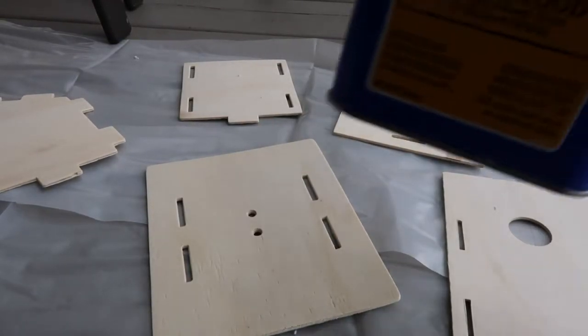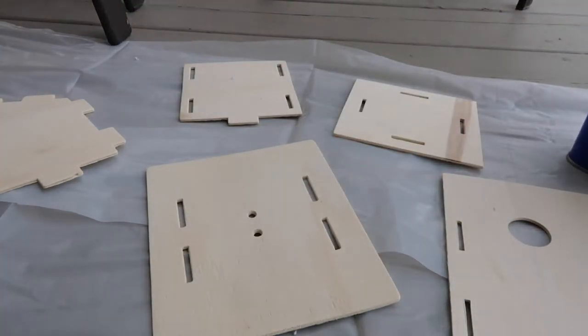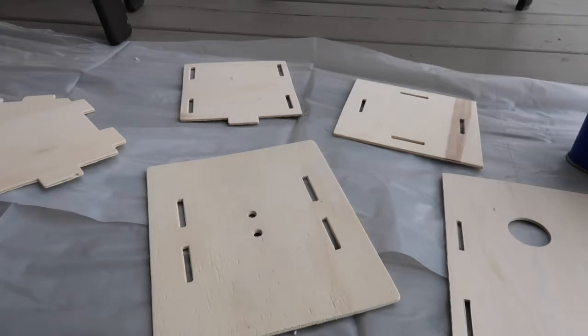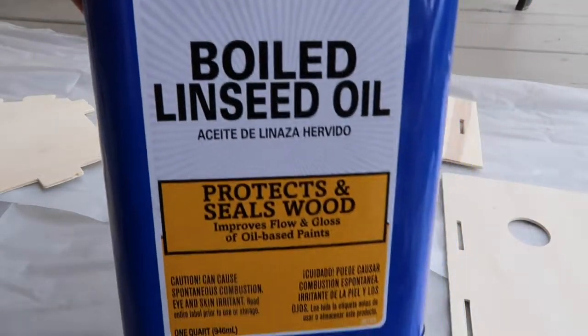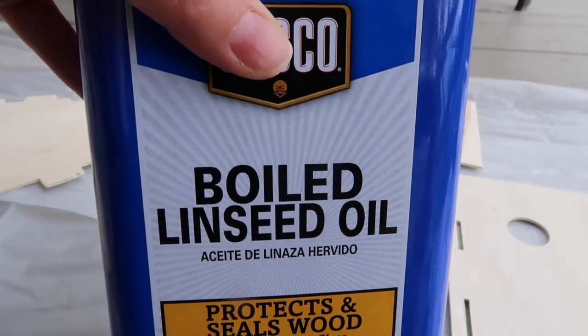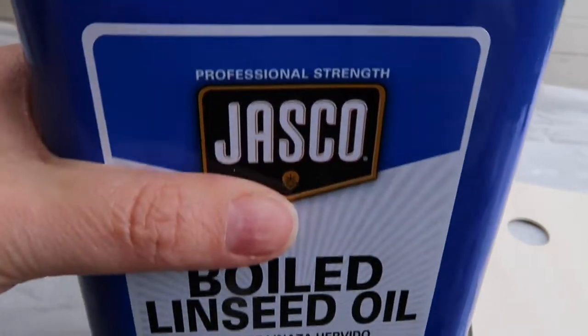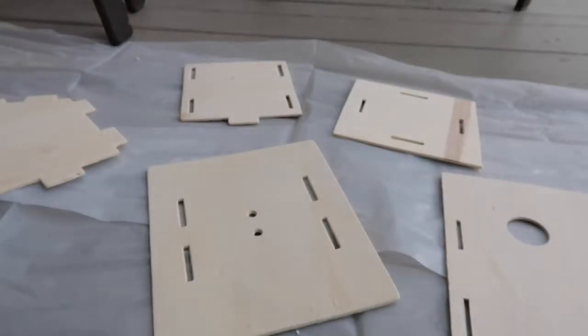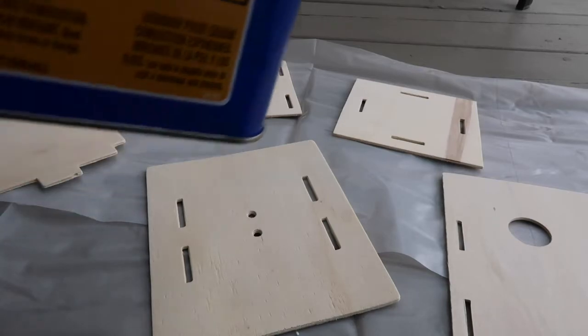Next step is I'm going to coat it in some linseed oil. The only reason why I'm using this is I hear that it's safe for animals - it's non-toxic. I don't even know if this is really a usable birdhouse, but if it is, hopefully this will be fine. Plus I want to see if it brings out any kind of color in this birdhouse.